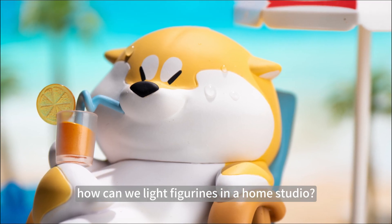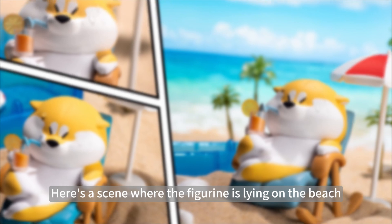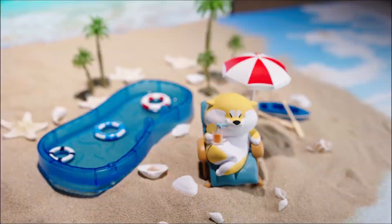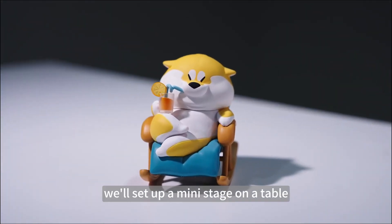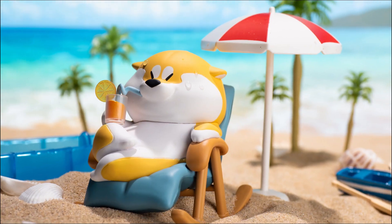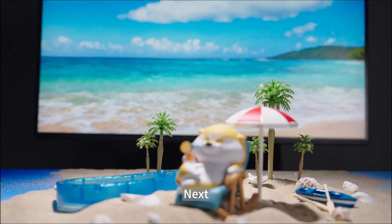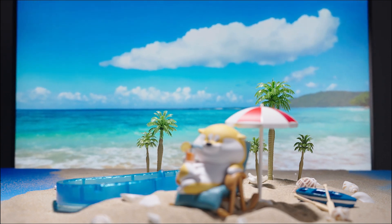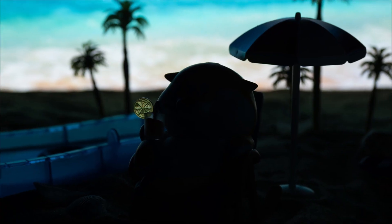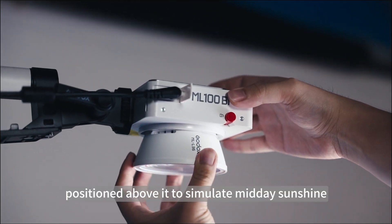With just two lights, how can we light figurines in a home studio? Here's a scene where the figurine is lying on the beach, enjoying the sunlight. To create this, we'll set up a mini stage on a table, then place a computer screen behind it as the background. For the lighting, use the ML100 positioned above it to simulate midday sunshine.